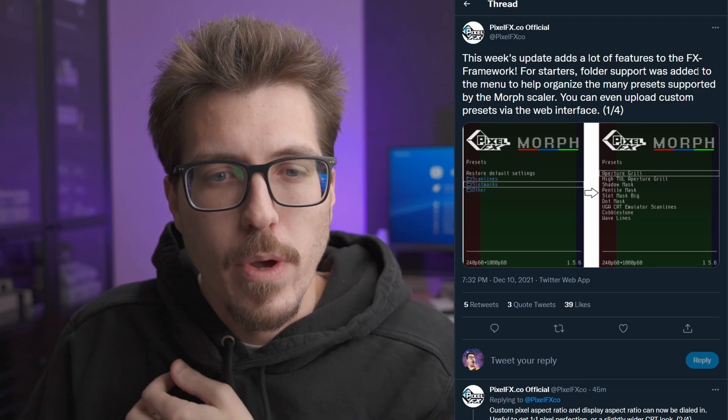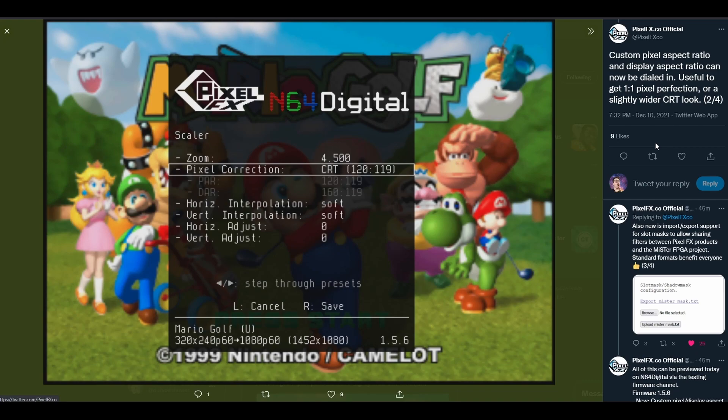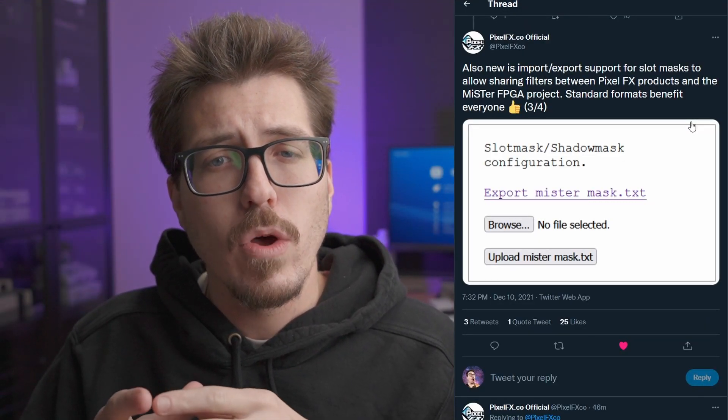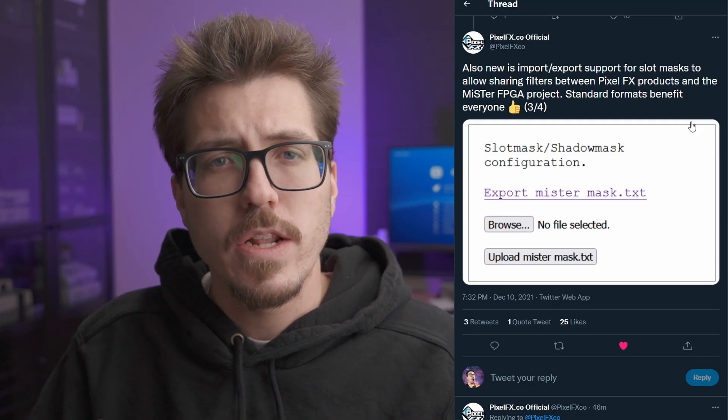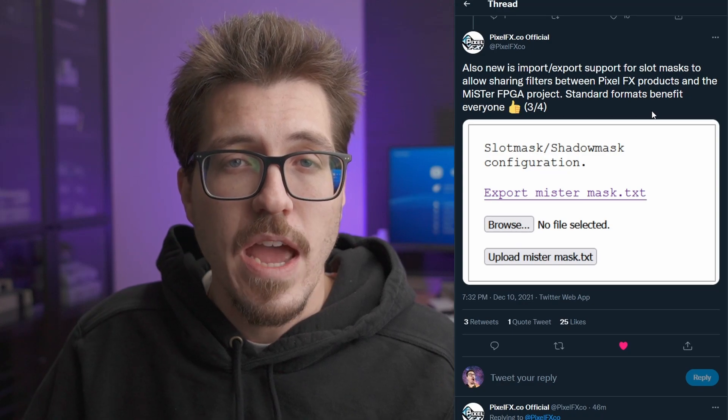Just recently there were some more Morph menu updates. This first one is showing off different folders for the menus, so scan lines and slot masks can all be organized into different folders — an interesting way to organize the different presets. They also mentioned different pixel correction options; you can actually change the shape of a pixel, making it square for really square pixels or a little wider for a CRT look. Next, it looks like the slot masks are going to be compatible across all Pixel FX products and the MiSTer, so you should be able to create slot masks in one or the other and swap them back and forth. Standard formats just benefit everyone. All these features can be previewed today in the N64 Digital test firmware.